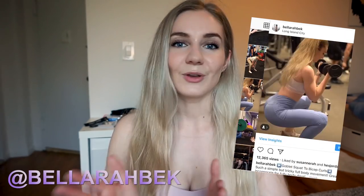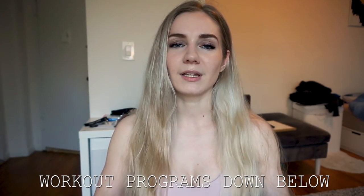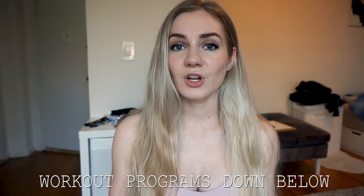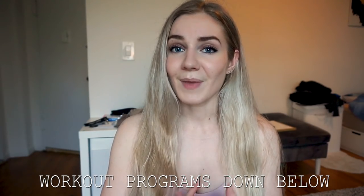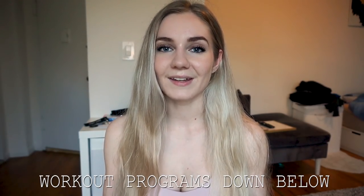Before we get into this video, don't forget to follow me on Instagram — I'll put the name somewhere on screen. Go on my Instagram and comment on the pictures saying you're from the YouTube family. Also, don't forget to check out my workout programs linked down below if you're feeling lost in the gym or unsure about the movements. Nutrition can be really hard too, so feel free to check those out and DM me on Instagram — I respond to the most relevant questions.